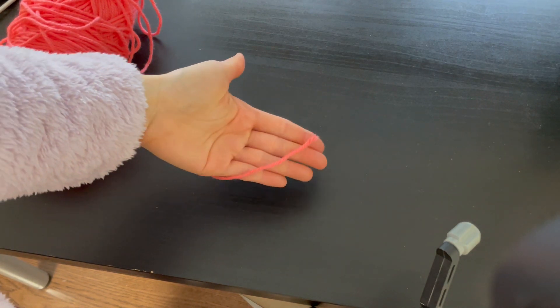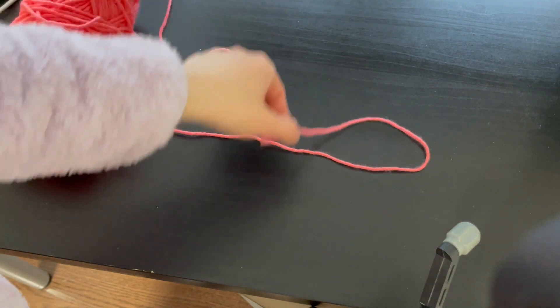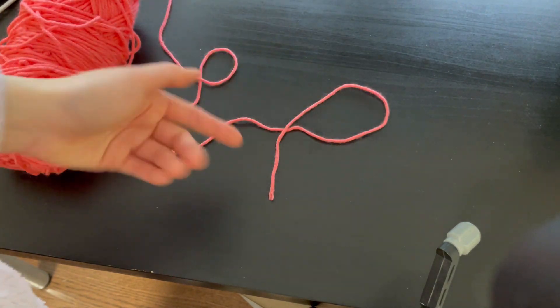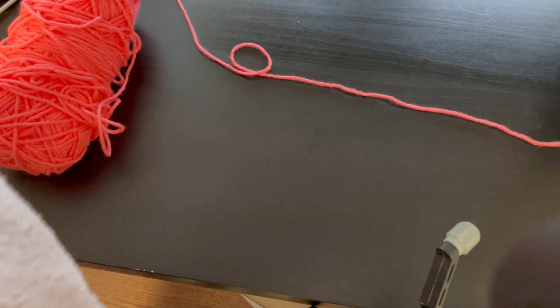On the next clip I'm doing the slip knot again, but this time a lot more clear and at a different angle. Here's the tail end — we're going to pull the strings and create a loop by placing the tail end on top. Make the tail end longer like this.